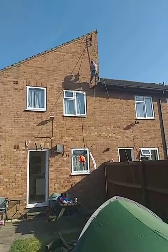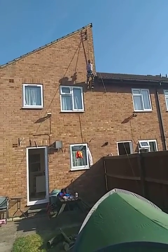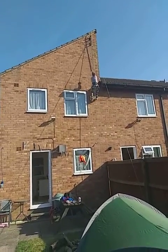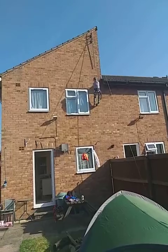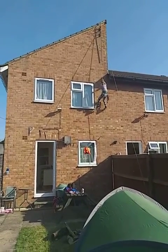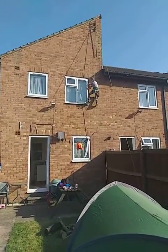Go on, sit in your harness. Come on. It's good. Come on.